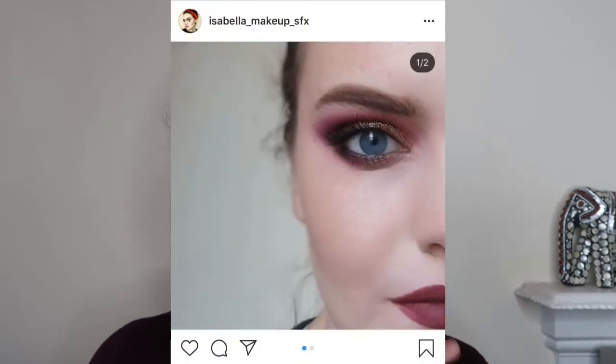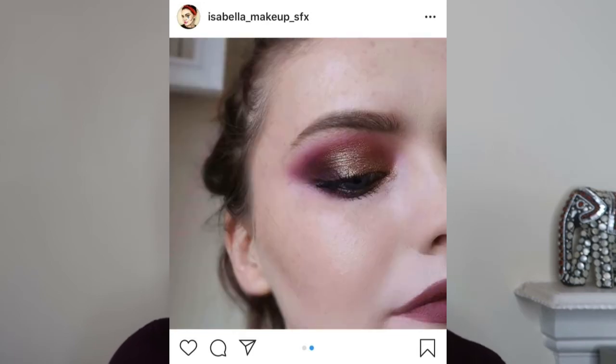Hi guys, welcome back to my channel. For today's video it was requested for me to recreate a look that I did on my Instagram — it was actually day 55 of my 100 days of makeup look. I'll post a picture just here. So I'm going to recreate that for today's look — a very deep purple moment. I put on a purple top as well just to kind of fit in with everything.